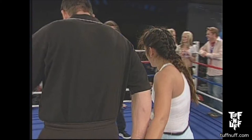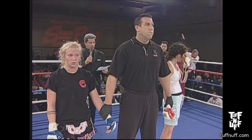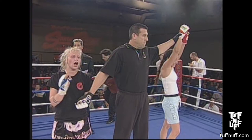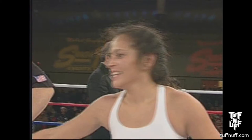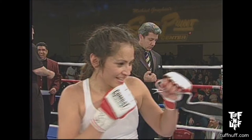Ladies and gentlemen, after three rounds of action, we go to the judges' scorecards for a decision. All three judges score this contest 30-27, declaring the winner by unanimous decision — Nikki Garcia. Nikki Garcia, you just made history. Welcome to the history books in Nevada mixed martial arts. And the beautiful ring girls of Tough Enough Productions handing out the medals.